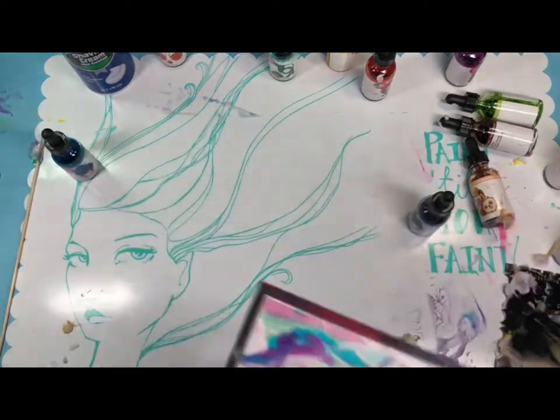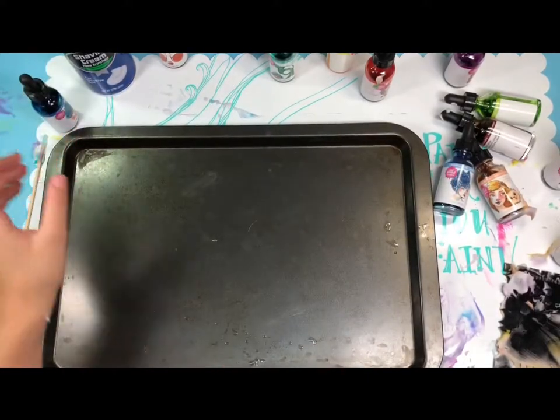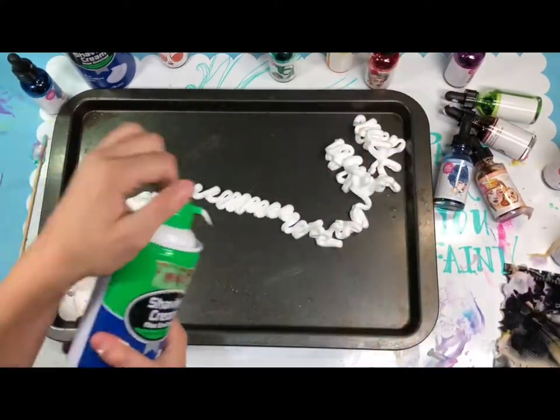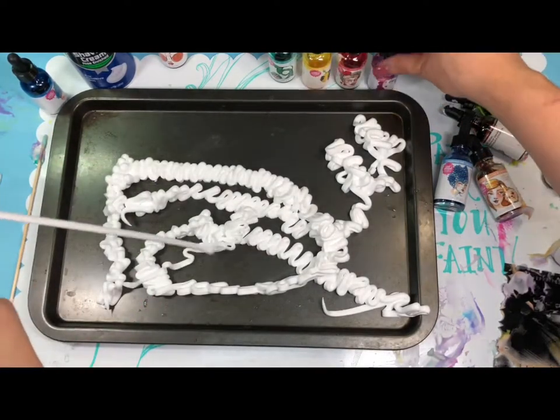Now it's your turn! My turn! Just keep doing it — the way it goes on.